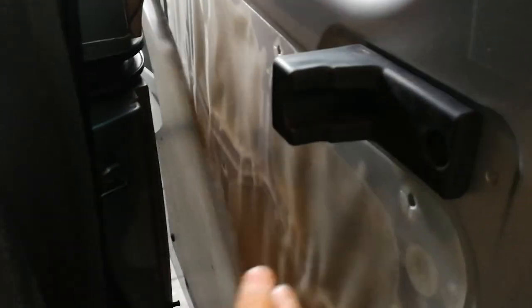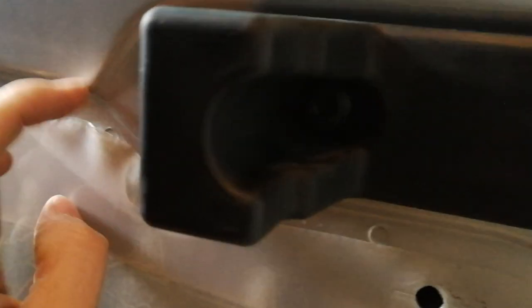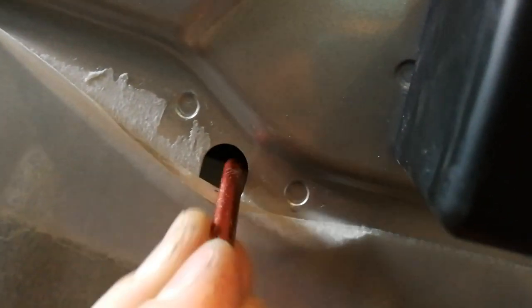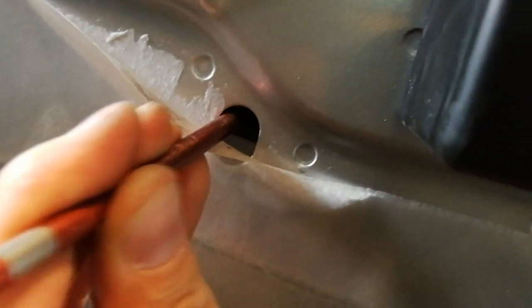I did about two thirds of it, so you can put it a little bit back. You need another Torx as well. You have a little hole here under this, and you just unscrew it. You don't unscrew it all the way to the end so it doesn't fall inside the door.